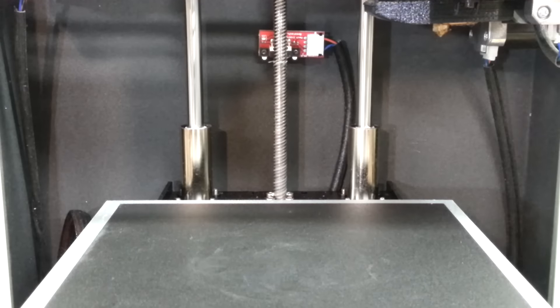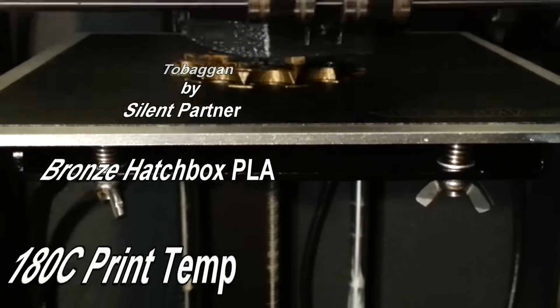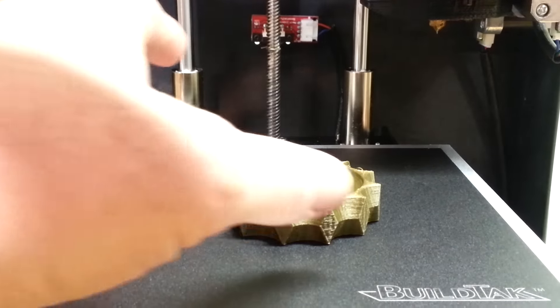I'm planning on going to Maker Faire so I need to come up with a little something I can carry with me. I figured I'd give this a shot and see how it looks. I'm printing it double the size so I can check it out, and if it looks good I'll print them in sets of 12 at a time on the build plate.